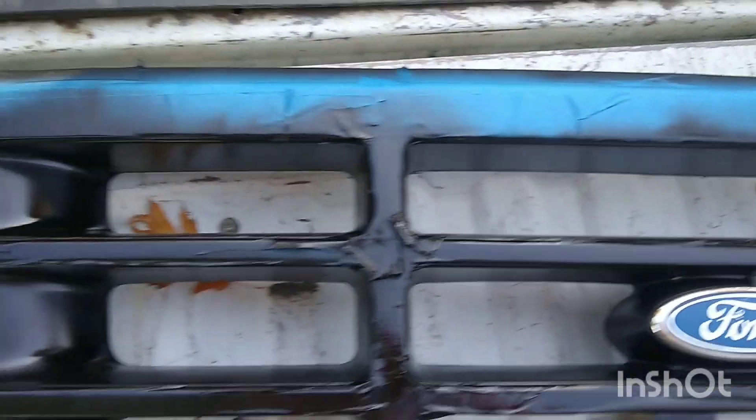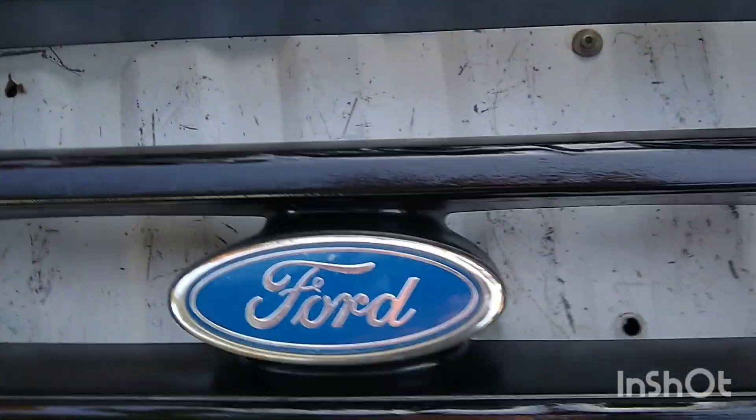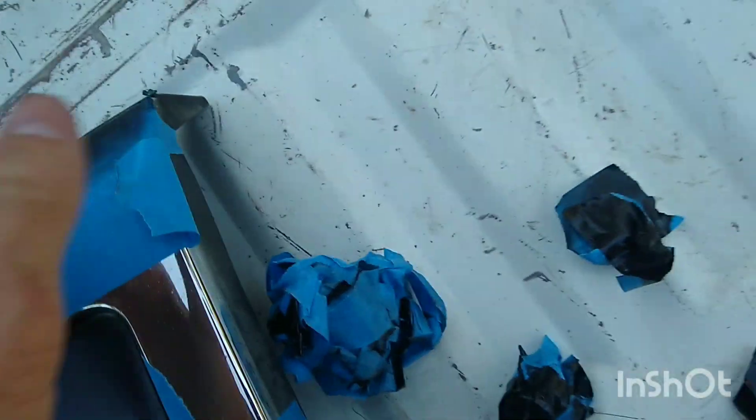Alright everybody, I have finished painting the grill. It looks pretty dang good, not going to lie. I already took the Ford badge off. So let's get to unwrapping and see how it looks. I'm not going to unwrap the entire thing on this video, but...